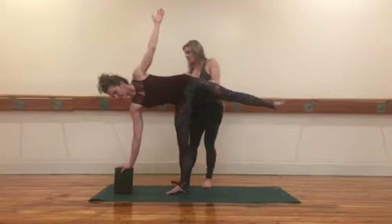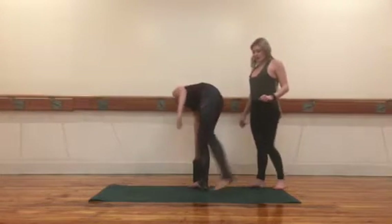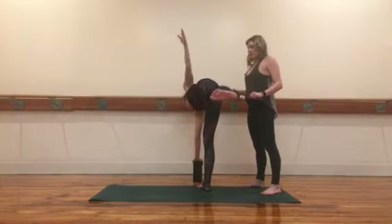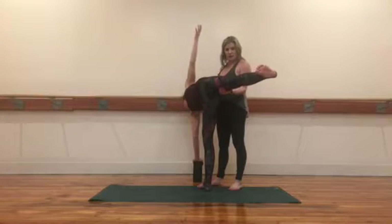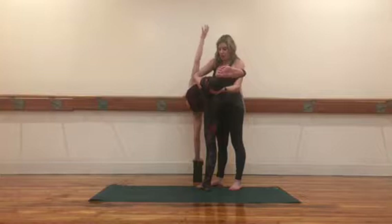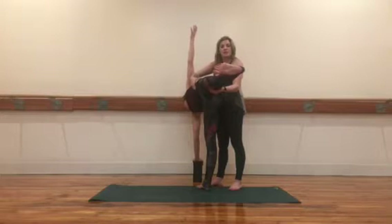Then come out for a second, reorient yourself so you can have yourself pointing backward. Oftentimes what will happen in this pose is the top leg will swing back and there will be sinking in the low belly and the standing leg's hip. To prevent this, we hollow the low belly and we descend that femur bone, pulling the leg more toward the front of the body and into its socket. Really she's just straight but it feels like it's moving forward.